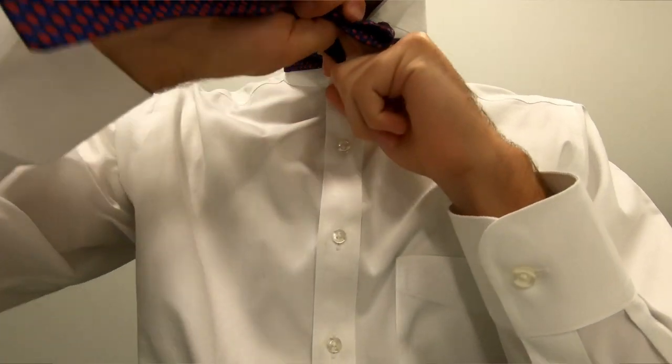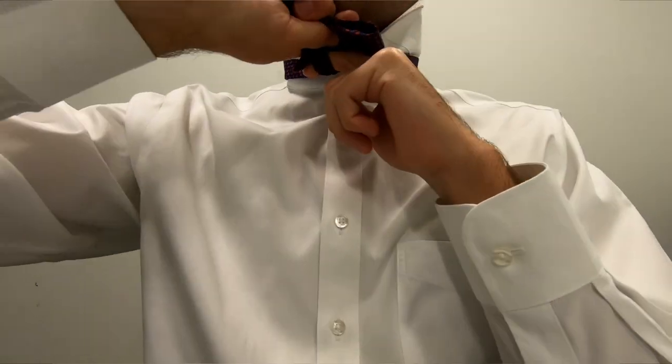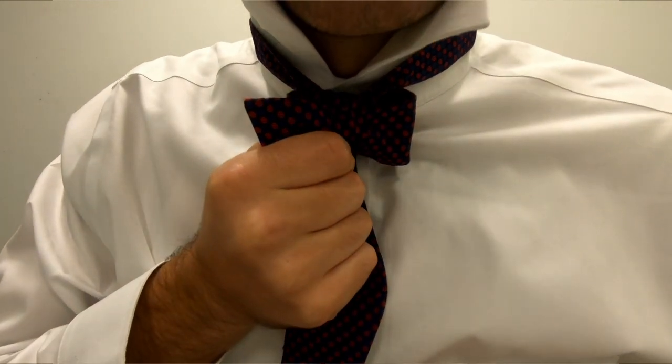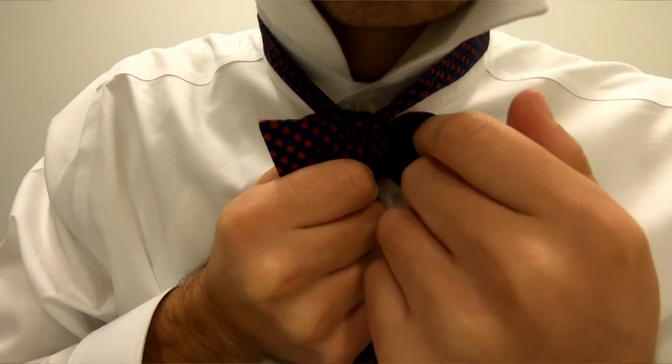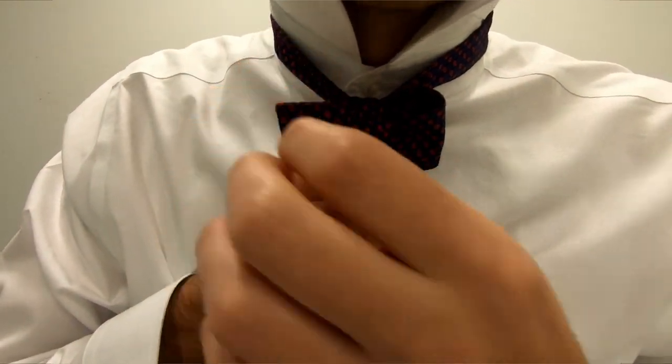Now, if you've done this correctly, you'll actually find that there's a loop in the back. That loop is where you're going to put the other side of the bow tie once you fold it. If you look carefully, there are two types of sides on the bow tie — there's a loop right here and a tab right here. You're going to want to put the bow tie in so there's one loop and one tab on each side. So I'm going to take this side, fold it over in the middle just like I did on the shorter side, and feed it through that loop.